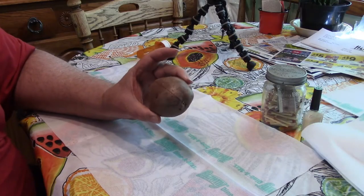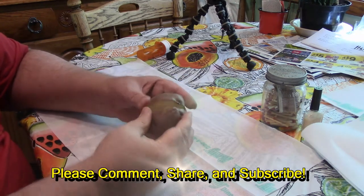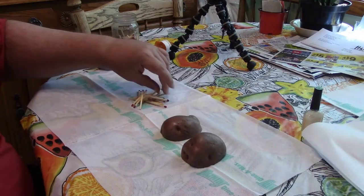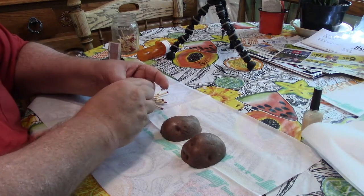With this potato, what we're going to do is we're going to cut it in half — and like magic, we did that. Hey Dad, what are you using for those matches?